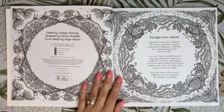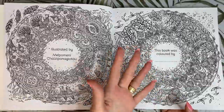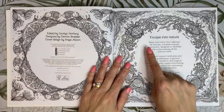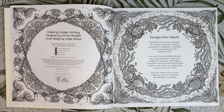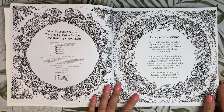I really like these two pages as well — these are the underwater scenes, and we've got above-ground nature scenes and underwater scenes for our publishing info. There's also a little blurb: 'Escape into nature. Relax and colour this collection of intricate mandala-inspired illustrations designed to celebrate the unique beauty of the natural world, from lush tropical rainforests and stunning seascapes to glorious wildflower meadows and magical woodland scenes. Explore fascinating habitats and colour the captivating creatures that live there.'